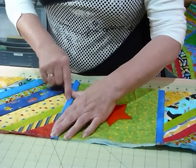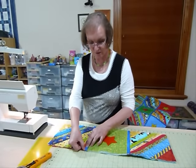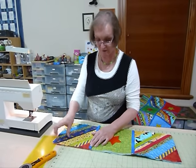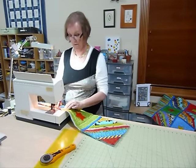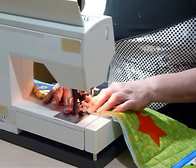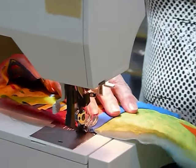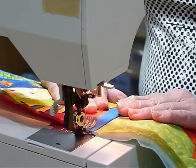If you want to pop some pins in just to hold that in place, go ahead. I'm going to stitch on the front, very close to that folded edge of my blue fabric. I have got a matching blue thread in the top, and I've left my neutral on the back, so I will actually see the back stitching — but it's not worrying me.